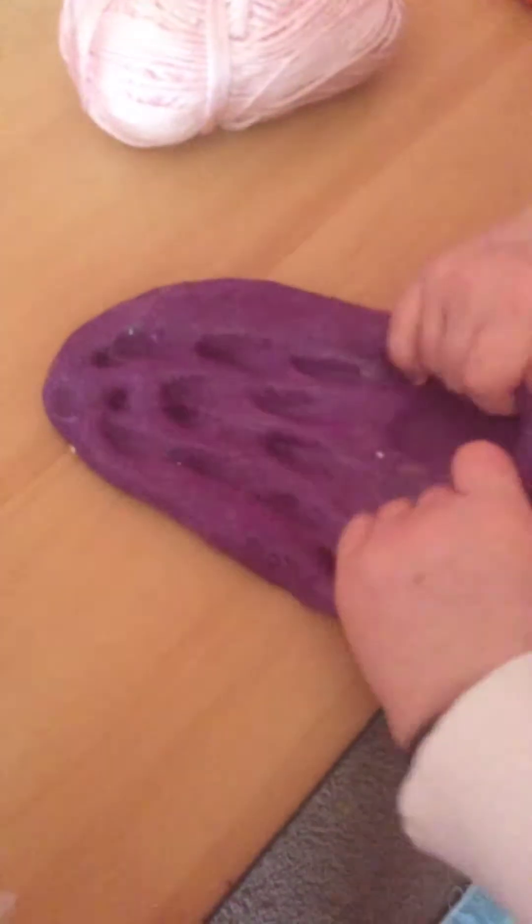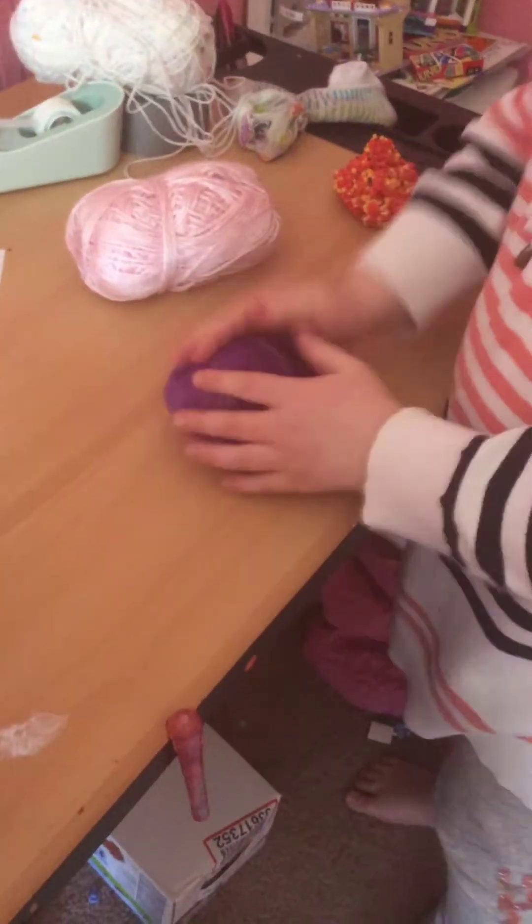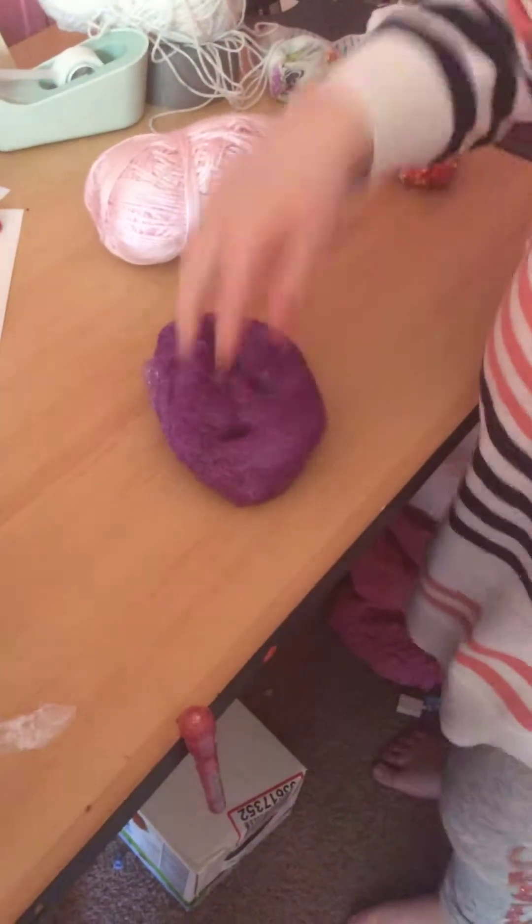ASMR, take one. Is it my turn yet? Hold on, I just want to do this thing. This is good. Okay. Your girl's turn. Trust me, I know ASMR.